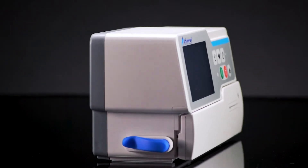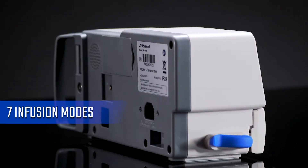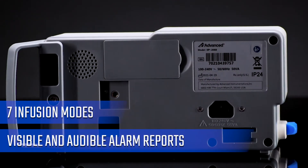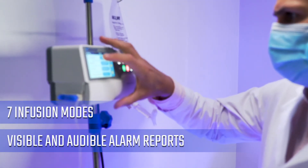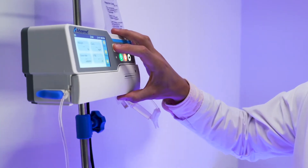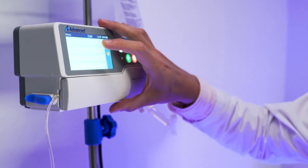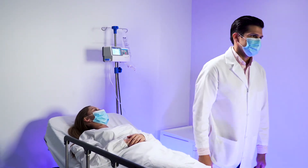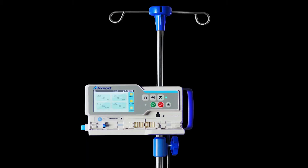The IP200 Advanced has 7 infusion modes, as well as visible and audible alarm reports that notify about abnormal events that may affect the patient. For this reason, the IP200 Advanced provides maximum safety and reliability for the patient and their medical equipment.